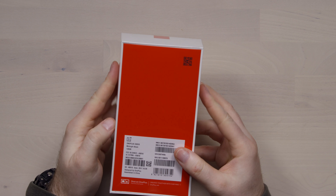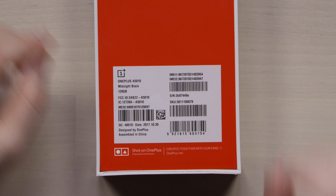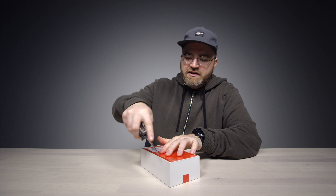Holy smokes! Alright, so it looks like I've got the Midnight Black 128GB version — not complaining about that particular option.